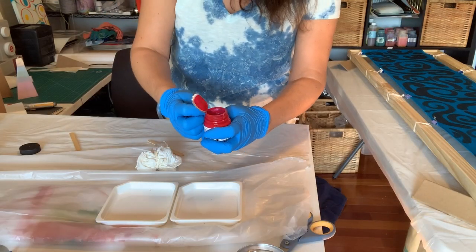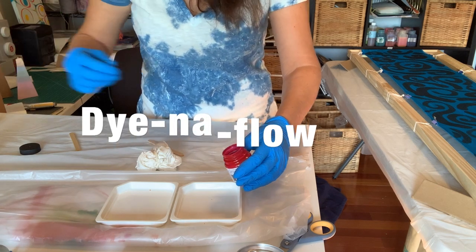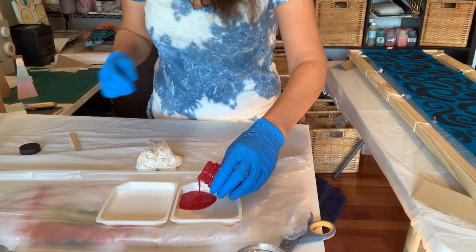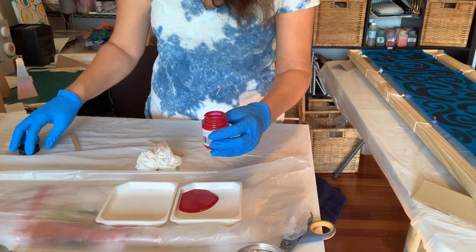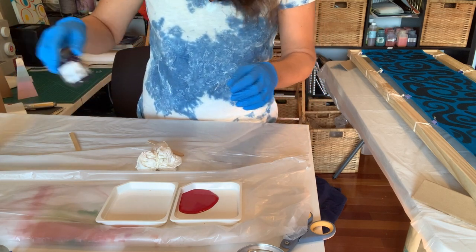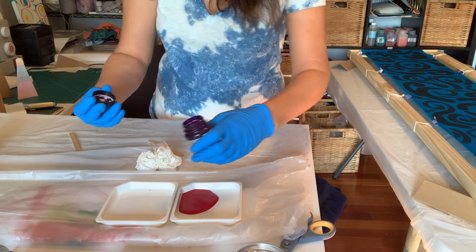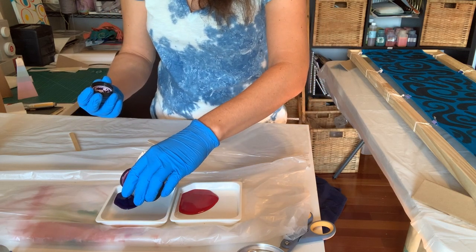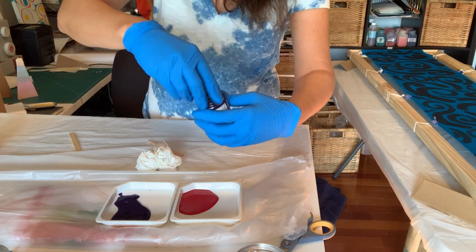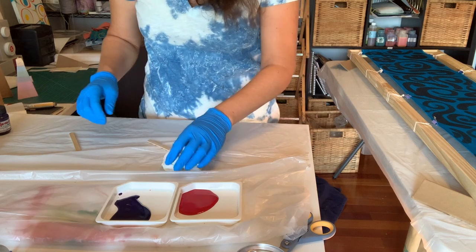Make sure that you shake up your Dynaflow before using it. Dynaflow is not like every other fabric paint — see how liquidy it is? It's just like water. Most fabric paints you find will be more viscous, closer to an acrylic, and those are not as good for this type of process. We want it to be so liquidy that it actually feels like a dye when we're putting it on.